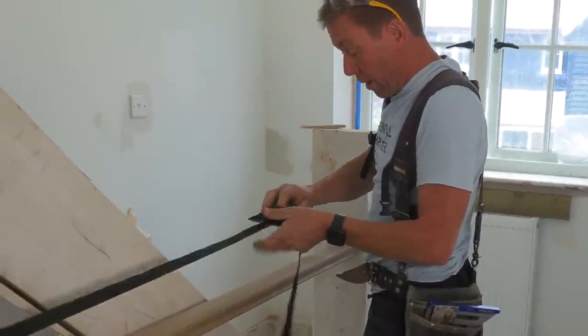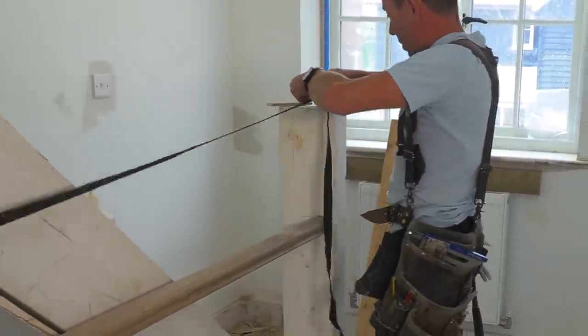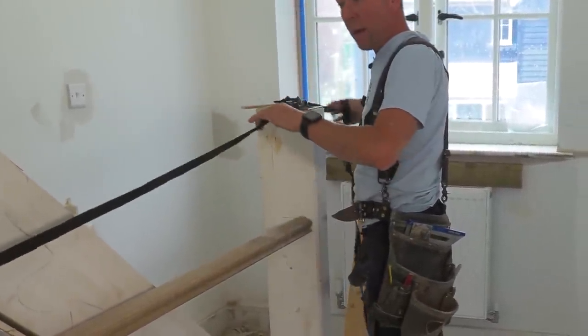Are they your flooring ones? They are flooring cramps. I had them and I thought, do you know what? These would be quite handy, just to pull that up.